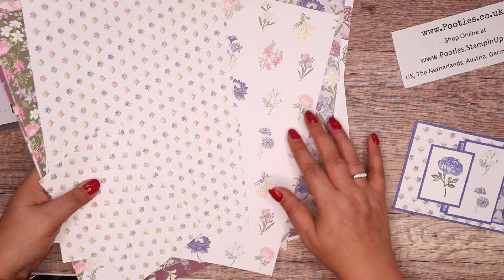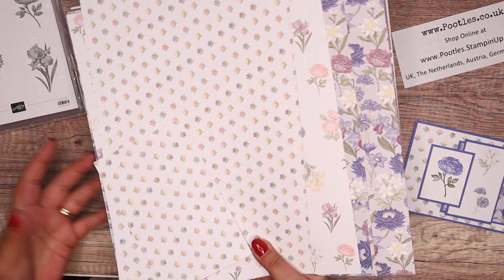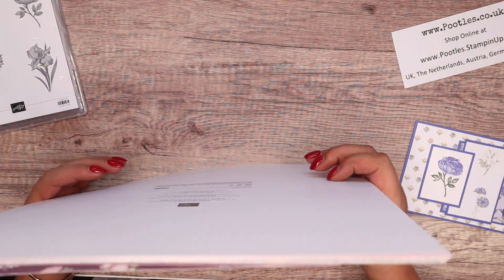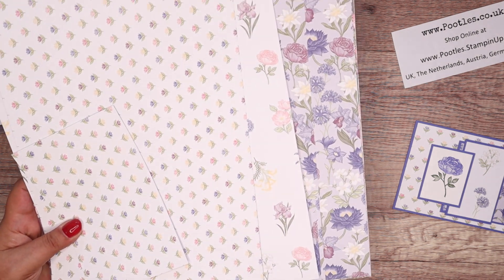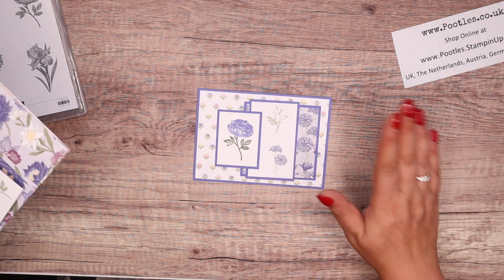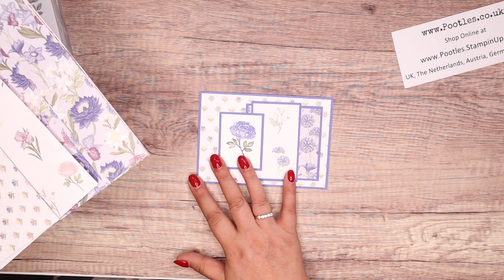We are in summer holiday time here now, so my boys are off school. This is seven o'clock in the evening filming. Layered cards are very simple, very easy and very quick to do because the paper's doing the work for you.